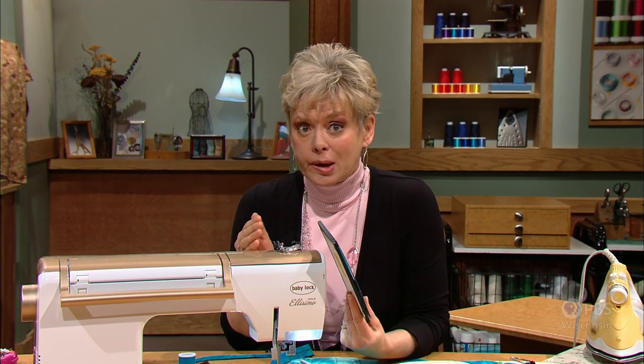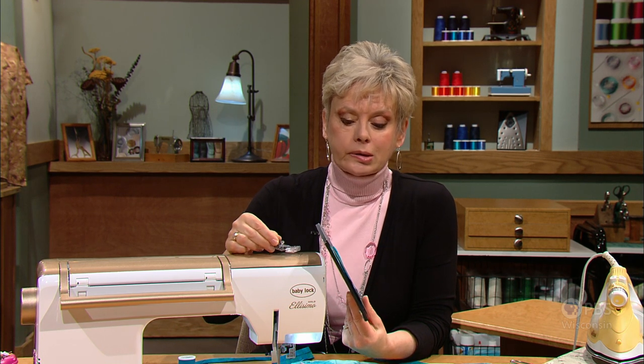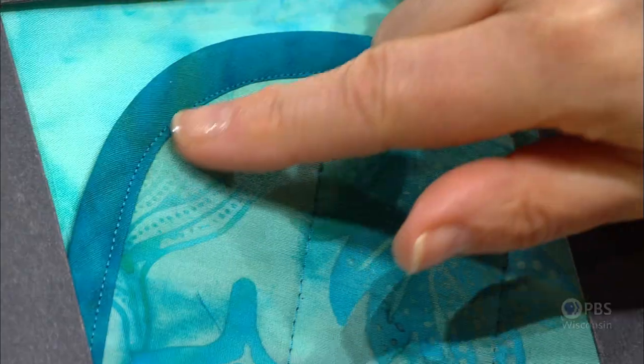Generally, when you're putting bias tape on an edge, it's a two, even sometimes three-step process. Well, with this foot that you may find in your accessory box, it can be attached with one seaming.